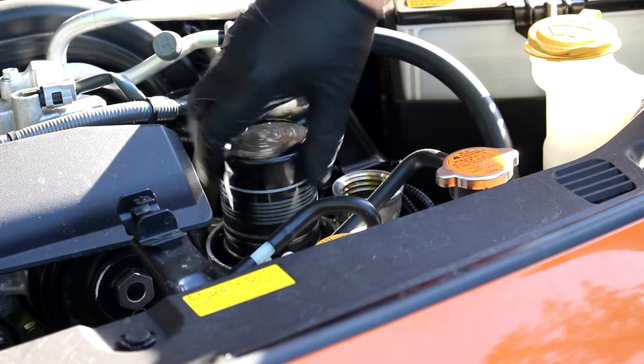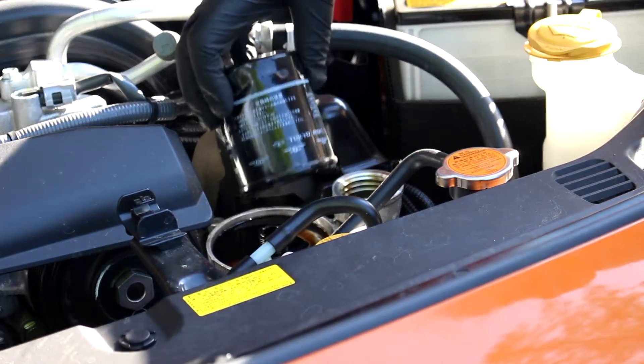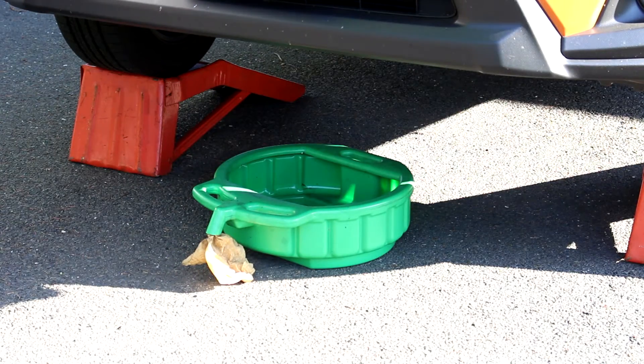The excess oil that comes out of this filter when you remove it drips down into a tray, which has a hole that leads down into the engine. Although this car has an underbody panel, there's a little cutaway so you don't have to remove the panel to drain the oil.